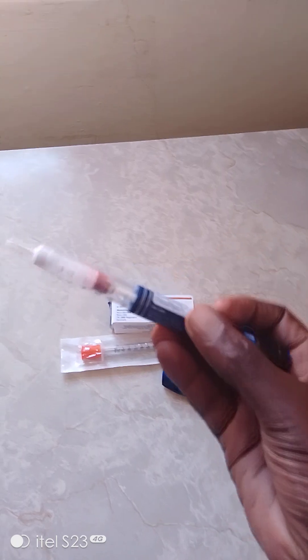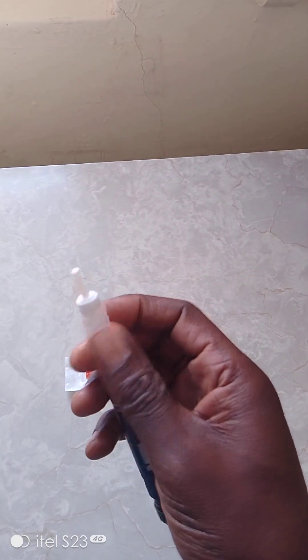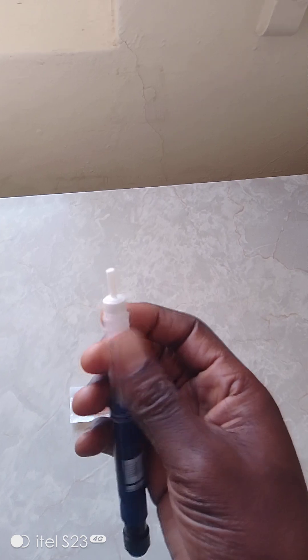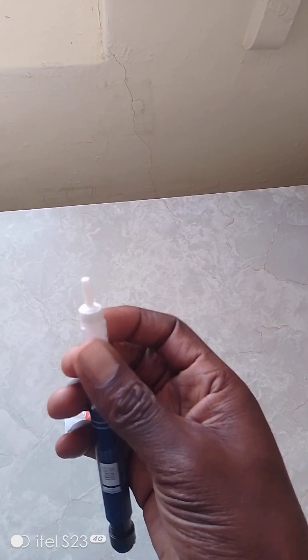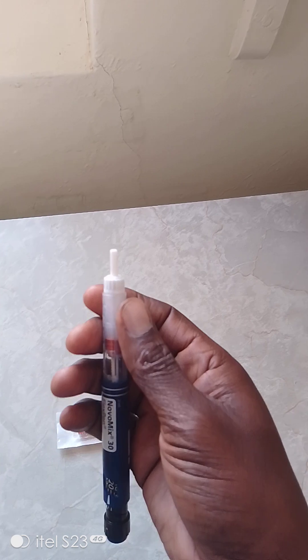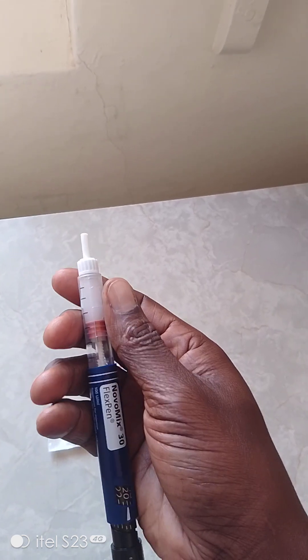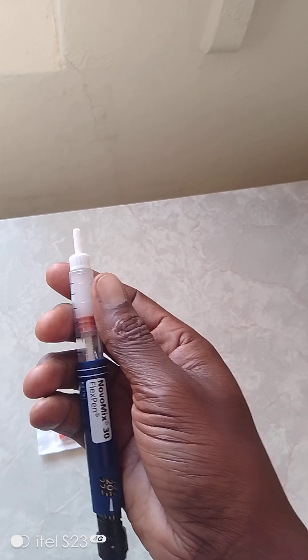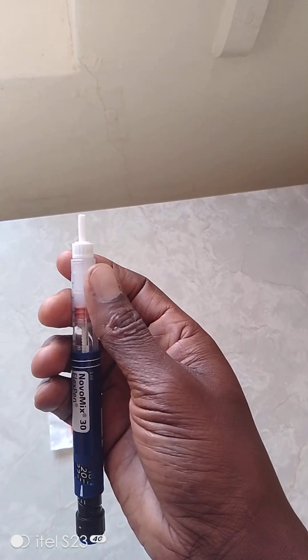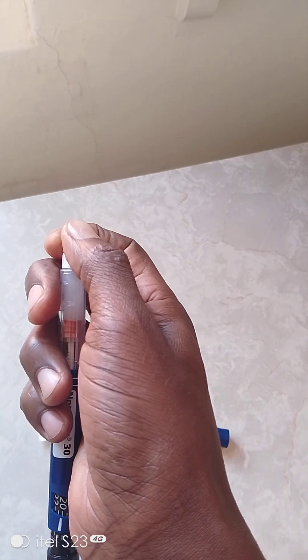People wonder since the insulin is inside - you can easily roll it like this to mix it. Don't shake, just roll it like this to mix the insulin nicely. This comes as a mix - it will have both long-acting and short-acting insulin. That's the advantage with this insulin here.